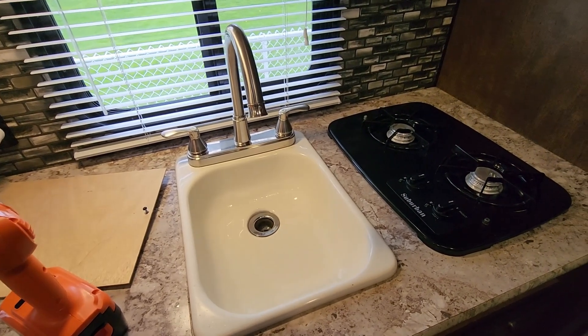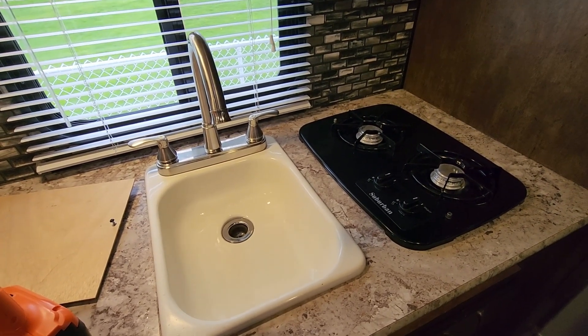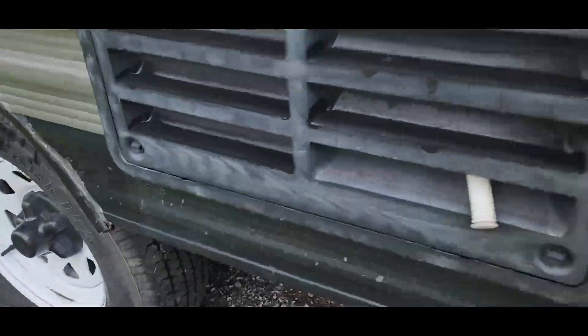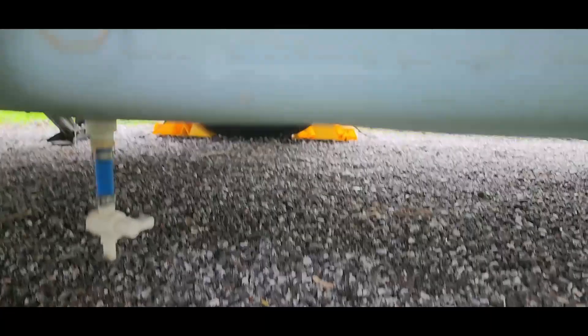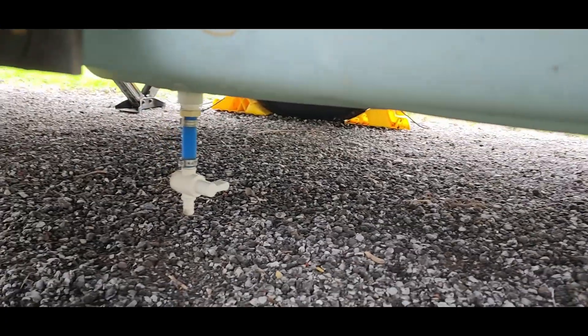We've followed the instructions — two minutes of flow on each individual tap. Now we want to let the entire system sit so the Spring Fresh can do its job. Let it sit for a total of 10 minutes and then we'll move on to the next step. The 10 minutes are up, so now we need to crawl under the rig and open up the drain valve on the fresh water tank to drain the system completely. There's my little drain tap — I'll just reach under there and open that up. You can see there's still a little bit of water and product left in the tank — it's blue — so let's just drain it all down.